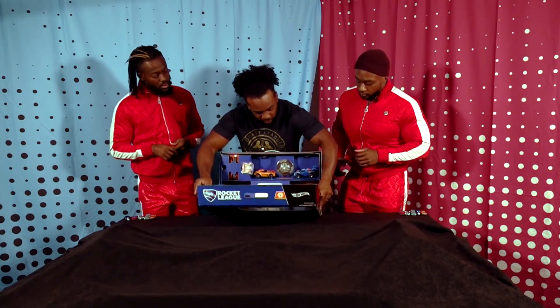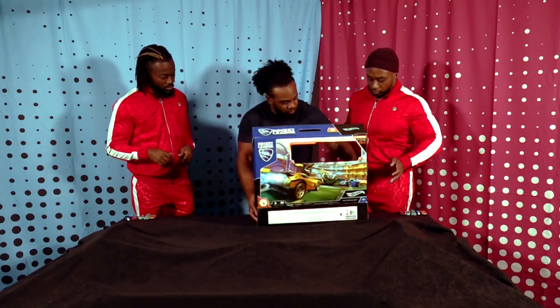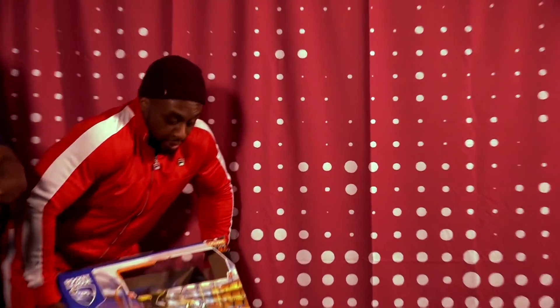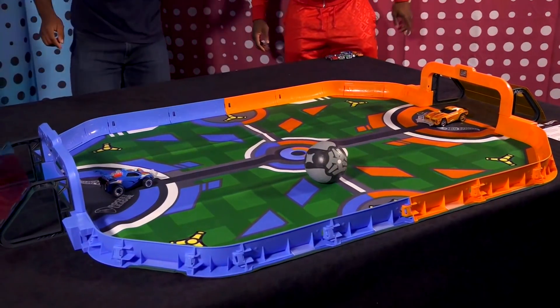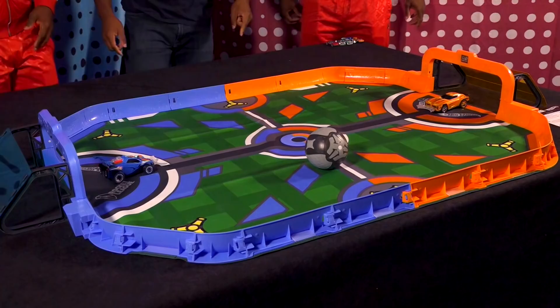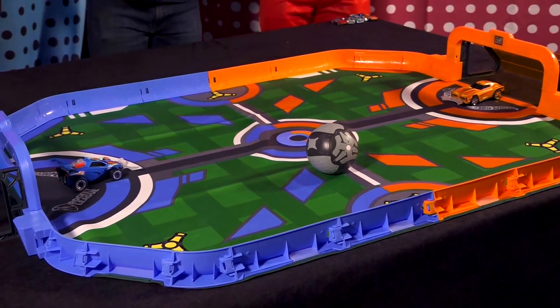And then you play Rocket League in real life. Just like a cooking show — we're going to sit down, put this in the oven, let it cook. Preheated. Bam! Real Life Rocket League. It looks good, doesn't it? Looks real nice. Look at the curves. Look at the angles.